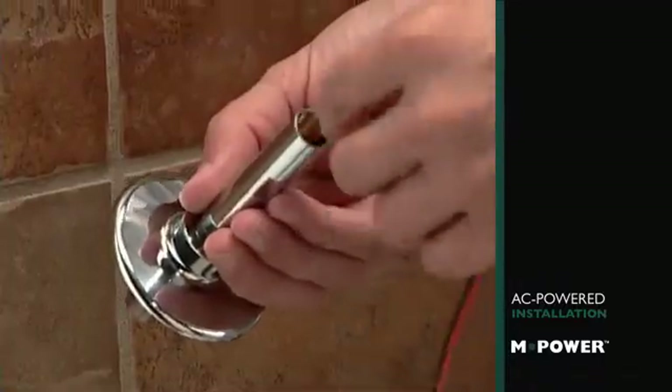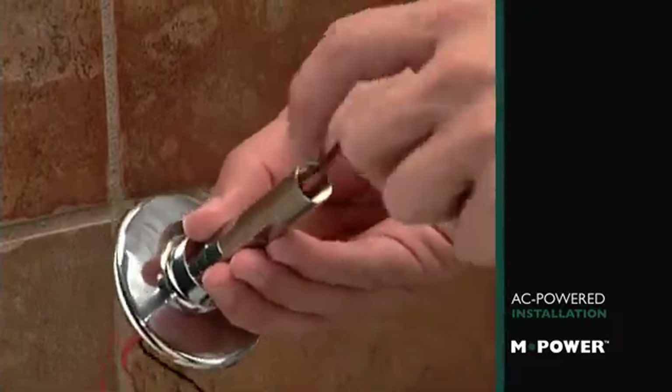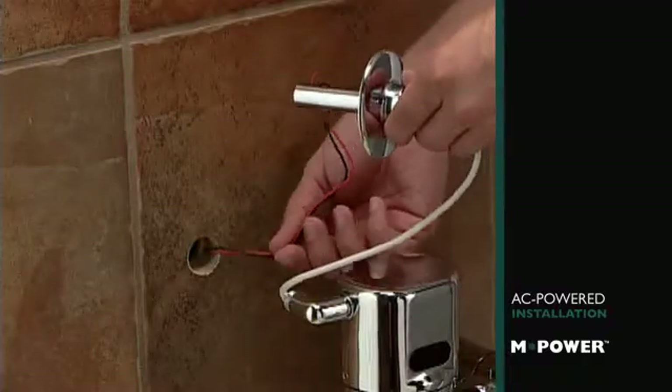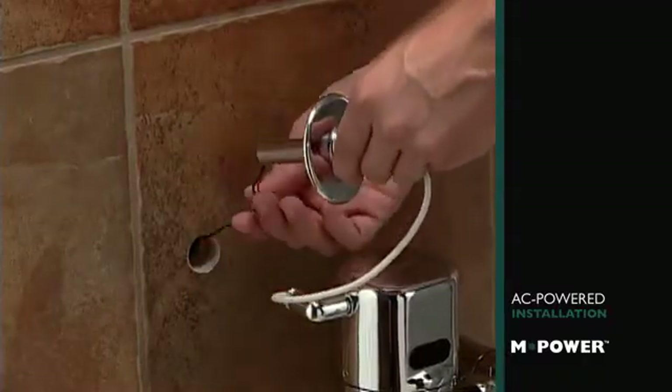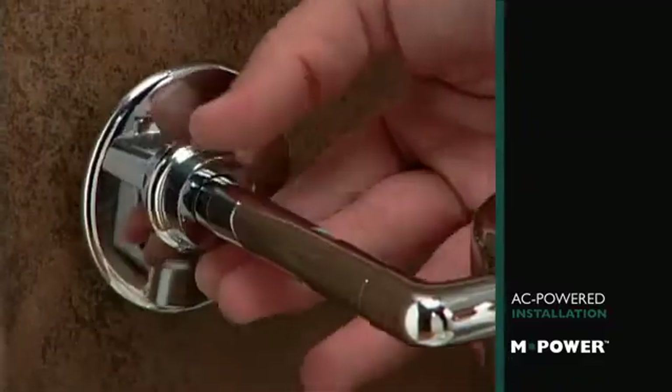Now feed both electrical leads from the valve through the wall tube first and then the wall flange. Thread the leads through the wall and screw the wall tube to the sensor cap. Secure the flange with a set screw.